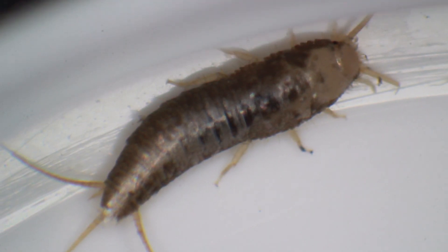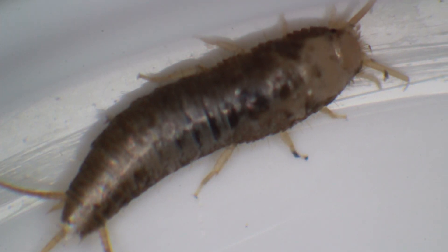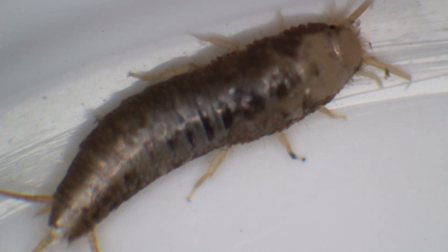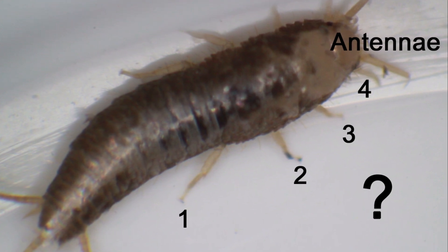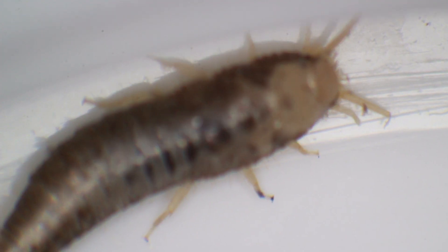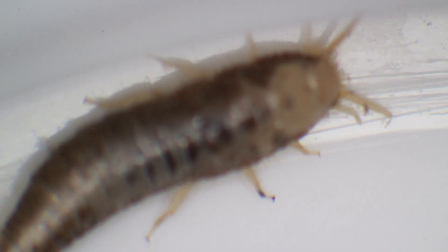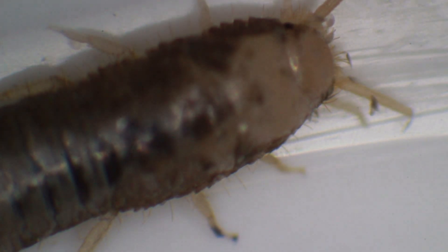Look carefully - how many legs does it have? Can you count the legs here? There is of course a pair of antennae, but then I see one, two, three - there are four pairs of legs! Spiders are supposed to have four pairs of legs. These are insects - they should only have three pairs, six legs. This really confused me.